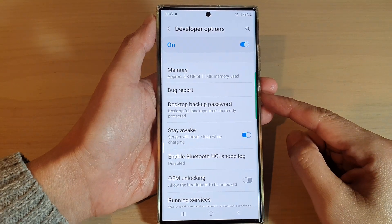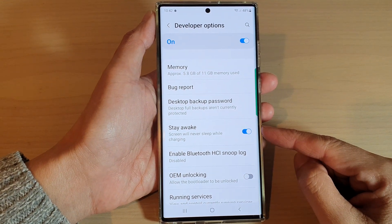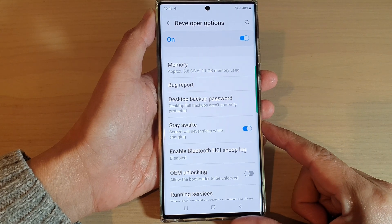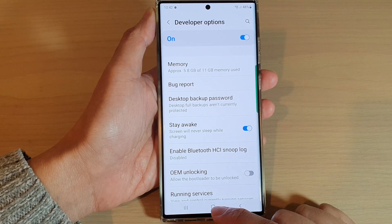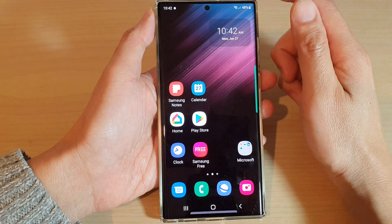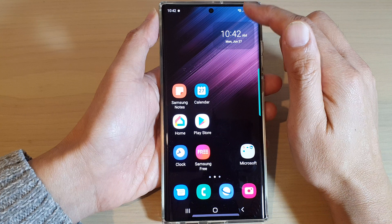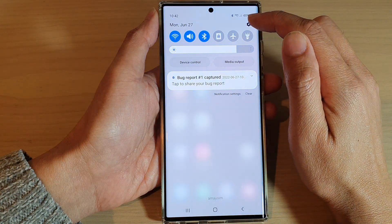Hey guys, in this video we're going to take a look at how you can fix the screen not turning off on the Samsung Galaxy S22 series. First, tap on the home button to go back to the home screen, then from the home screen swipe down at the top and tap on the settings icon.